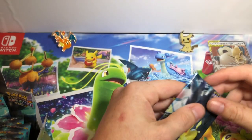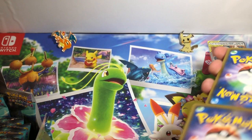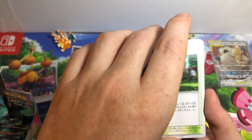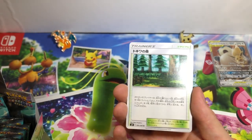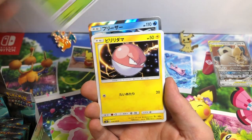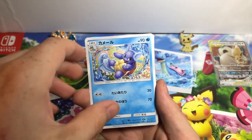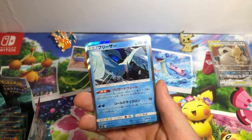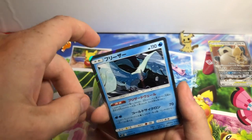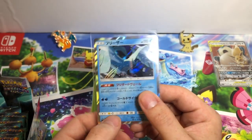I want to actually appreciate some of the arts here, so let's take our time. Viridian Forest. Weedle. Voltorb. Wartortle — that's a nice card. Articuno Holographic — that's awesome. Like I said, it's all Gen 1. We got one of the three legendary birds from Gen 1. Off to a great start — two for two.